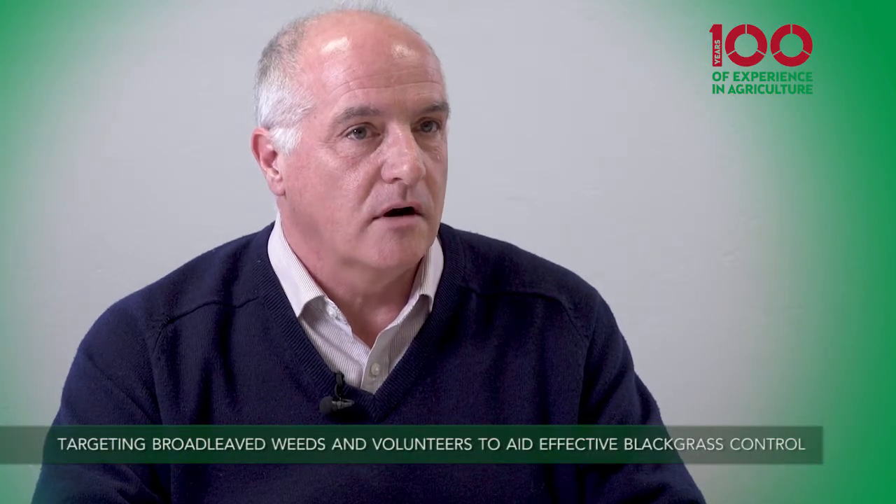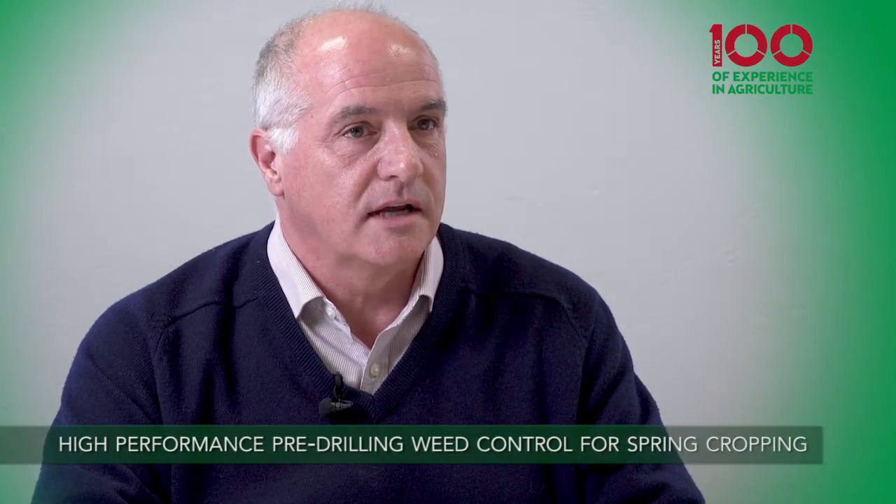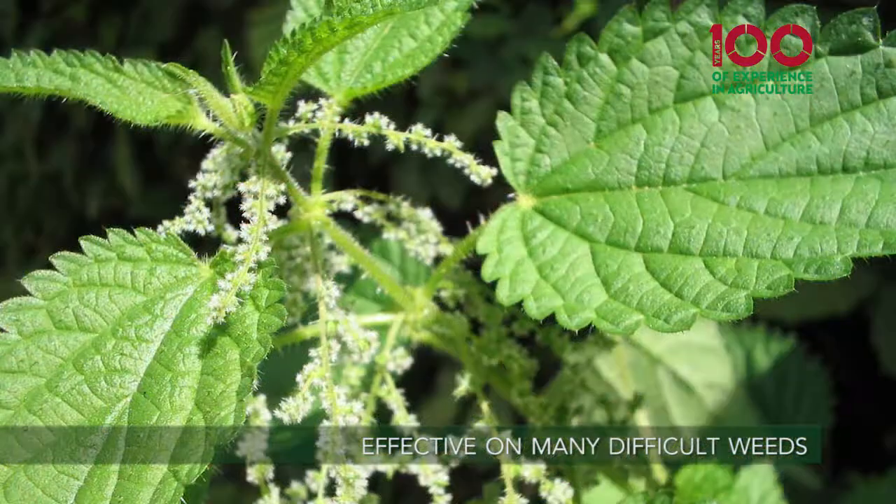It takes out those large overwintered broadleaf weeds with also getting some activity on the black grass, but then it gives you the opportunity to, once you've removed that shading, actually come in with a second glyphosate application to take out the black grass. It's also very effective on more difficult weeds to control such as mare's tail, annual nettle, and cleavers — so has good activity on those difficult weeds as well.